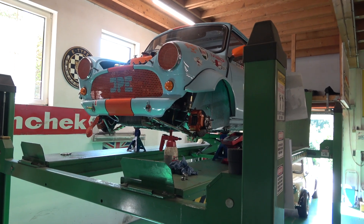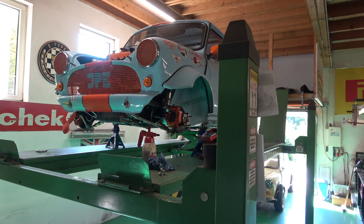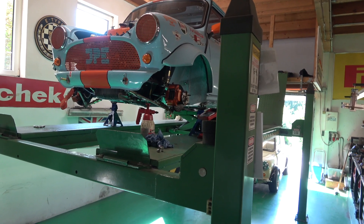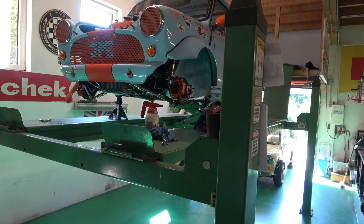Welcome back to Classic Car Cave. In this video it's going to be on the track Mini. I'm going to do a spanner up from front to back, just check everything, and then I'll white mark it so that we can check it on the day that we're up there.